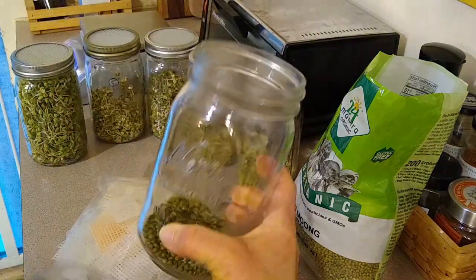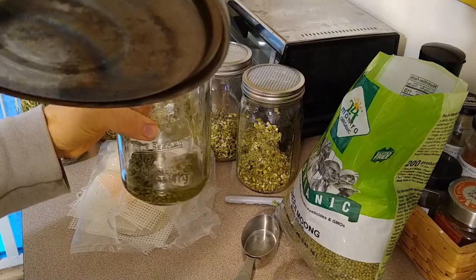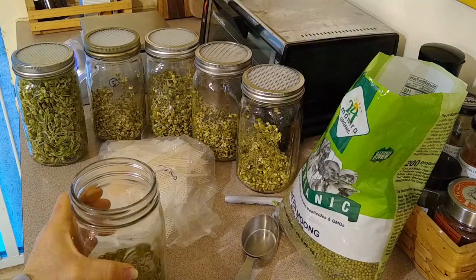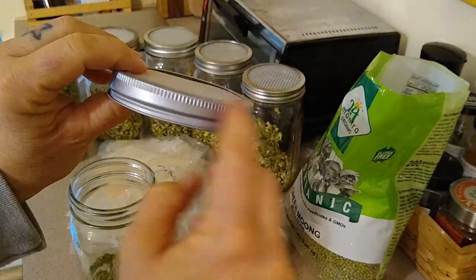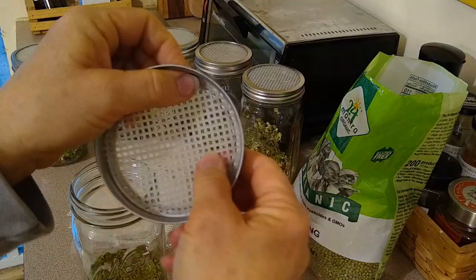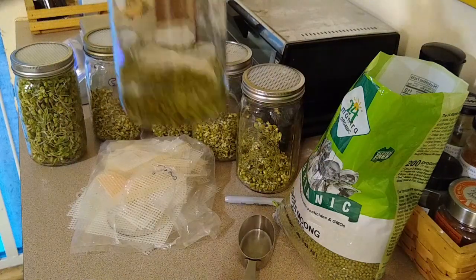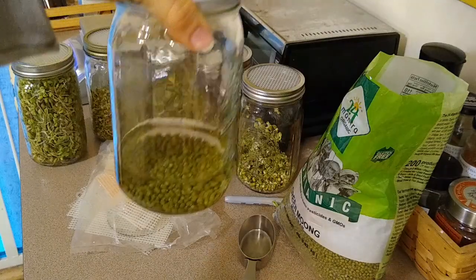Just dump those beans right in there. You're going to cover them with water — this is my kettle but it's cold water. They will expand a little bit, so just make sure you give them a little extra water than you think. I have this — it's just the regular metal lid, but I made these inserts for straining. These won't work for the tiny seeds because the holes are too big, but they will work for these seeds. Just place that on top, give it a swirl. This first day it will soak for eight to twelve hours — if you did this at night, just let them soak overnight and drain it off in the morning.